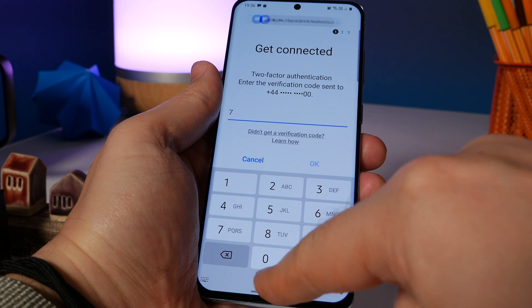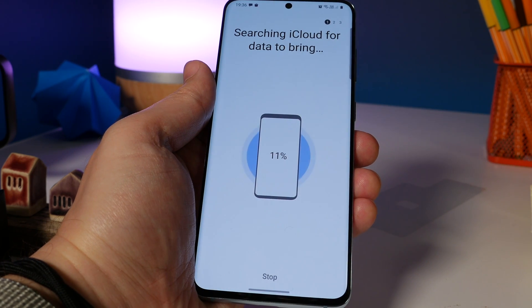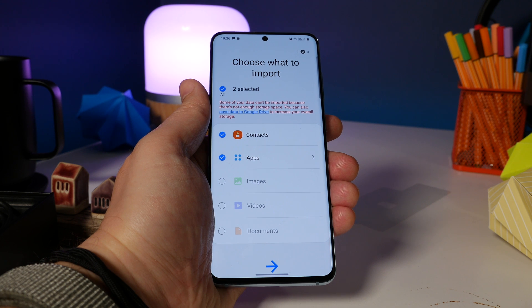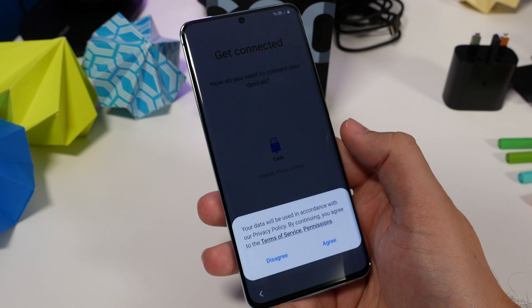Next you get to choose if you want to do this wirelessly or with a wire. It's worth noting that the wireless option will require you to sign into your iCloud account, and once you're in and verified, it doesn't give you as many options as if you were to choose the cable option. So we always recommend using the option that requires a cable if you can — choose the cable option.